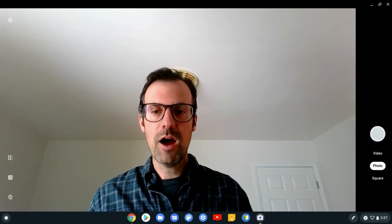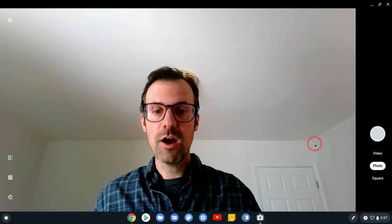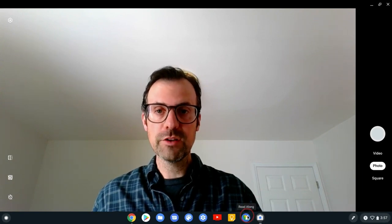Hi, I'm Tom Malini. I'm here today on my Chromebook to show you a new Android app that works pretty nicely on Chromebooks. It's called Read Along. It's from Google.